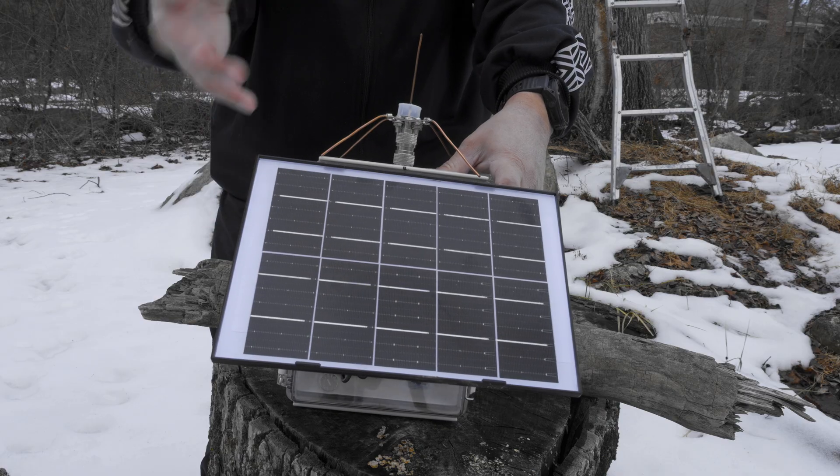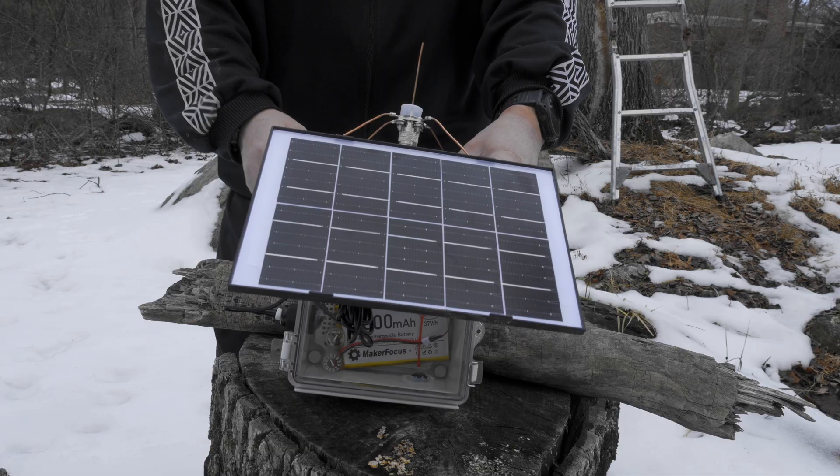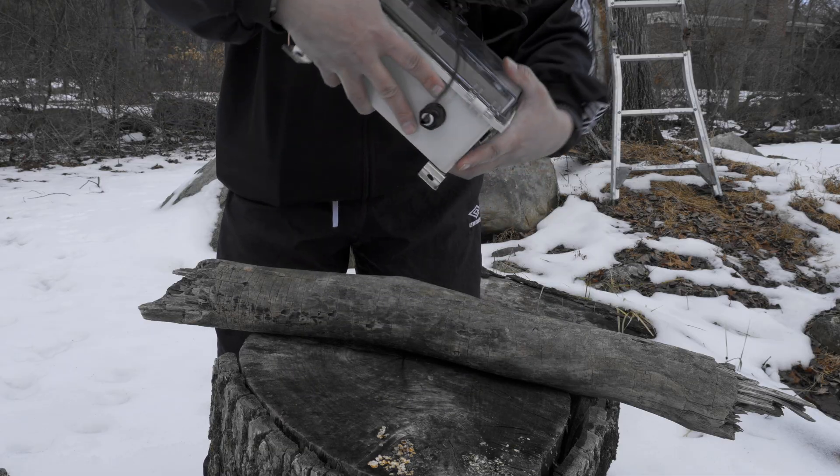At this particular latitude, you have to have solar panels at a certain angle to optimize the charging. That being said, let's go over the inside of the box.